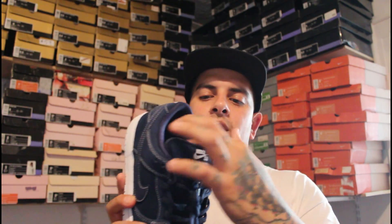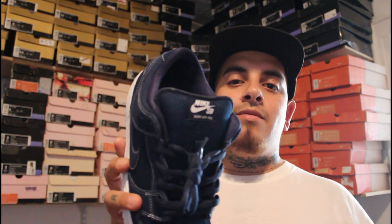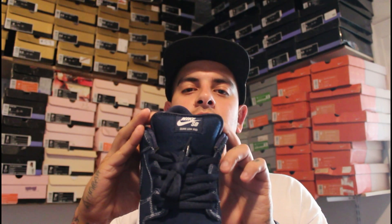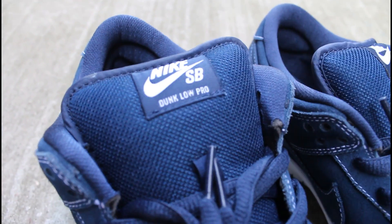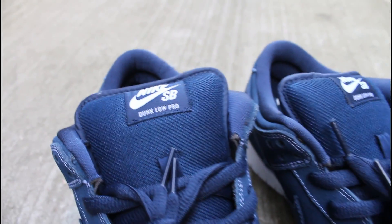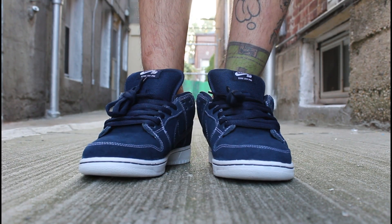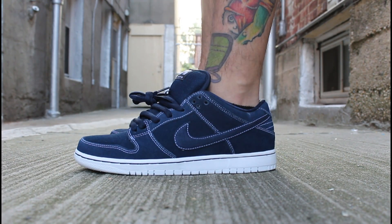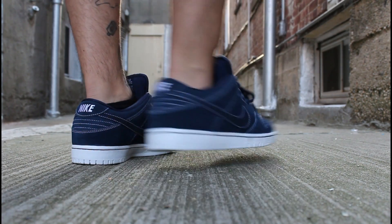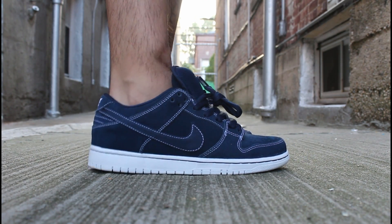Midnight Navy for the tongue — mesh material, Midnight Navy piping, a Midnight Navy tag with Nike SB Dunk Low Pro stitched in white. Pretty basic on the inner walls and the insole with all navy blue and Zoom Air printed in white. Let's show the sneakers on feet right now — Midnight Navy's on the feet, clean sneaker, simple. The white stitching really pops.